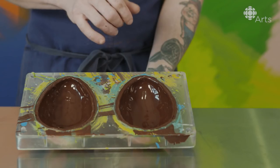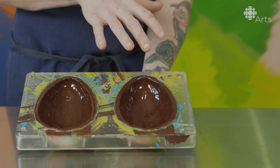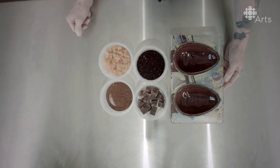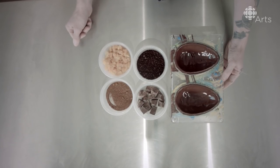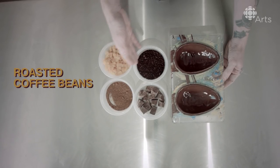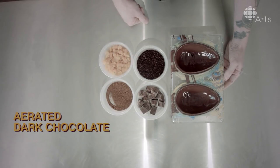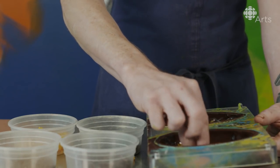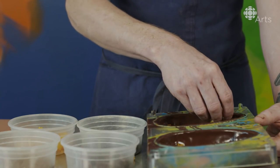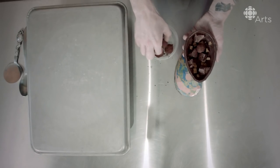We have our cavity, and you can see it's starting to very quickly lose its sheen — it's becoming dull. That's when you want to start adding all your inclusions: dried apple, roasted coffee beans, ancho chili powder, and aerated dark chocolate. We were inspired by Kensington Market, all the different flavors of Kensington. And that right there is the inside of a disco egg.